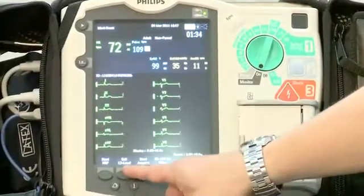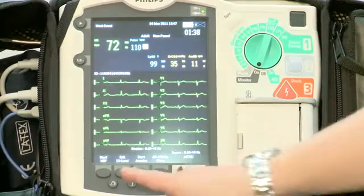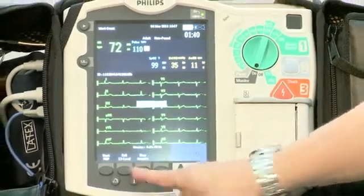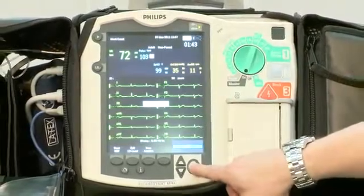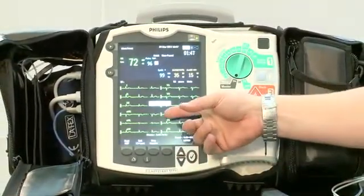We're able to simply start acquiring the 12-lead by pushing start acquire — age specific, dialing in the age and the gender. And in a few short seconds, the MRX device will premiere a diagnostic statement.